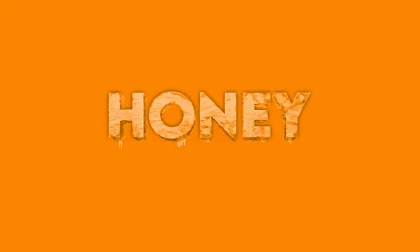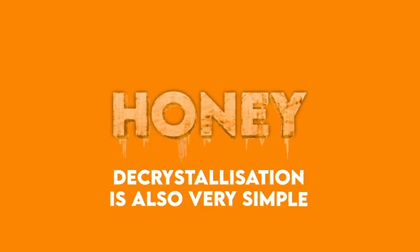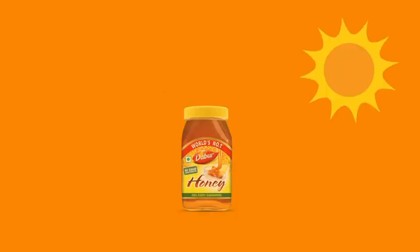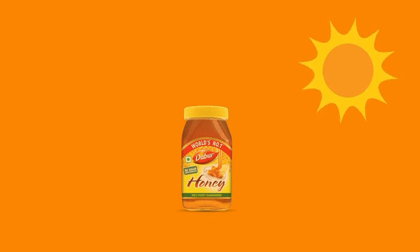And if the honey is crystallized, decrystallization is also very simple. Place the bottle of honey in lukewarm water or keep it under sunlight till it goes back to its original state.